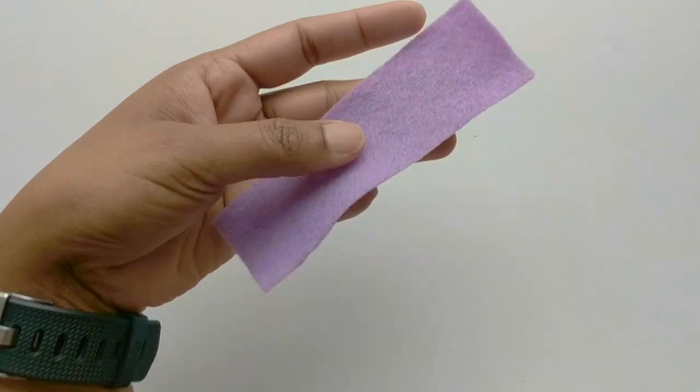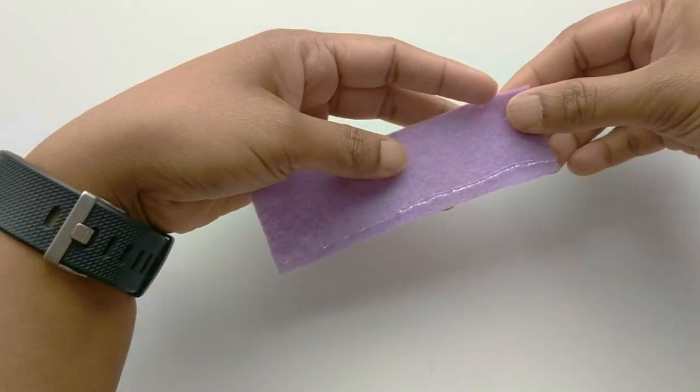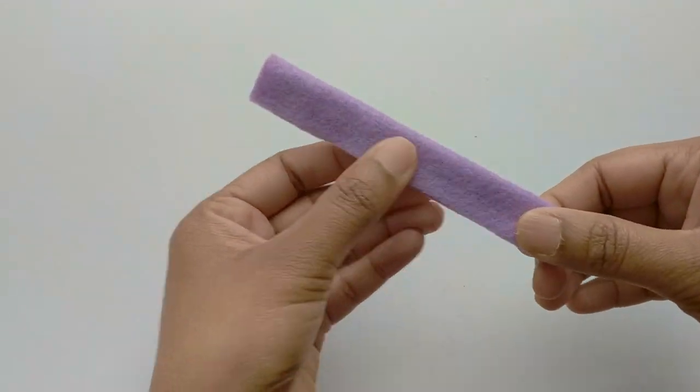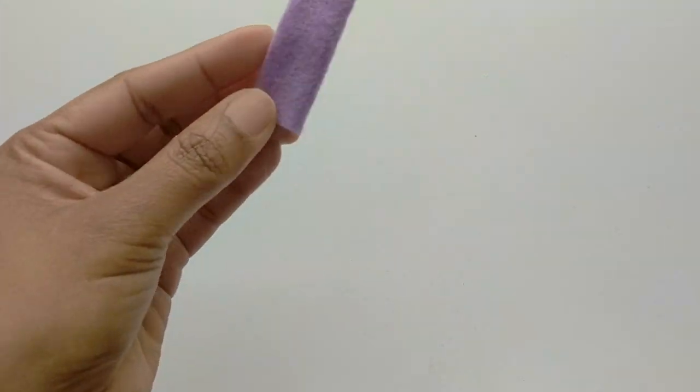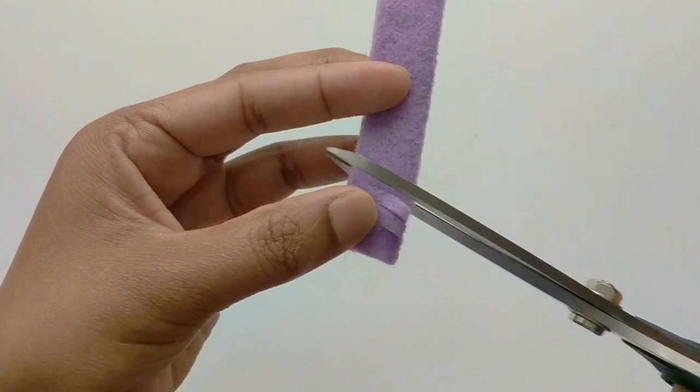For the next flower, take a rectangular strip of felt and apply some glue down the long edge and fold the strip of felt in half. Then you want to cut tiny slits all the way along the folded strip.